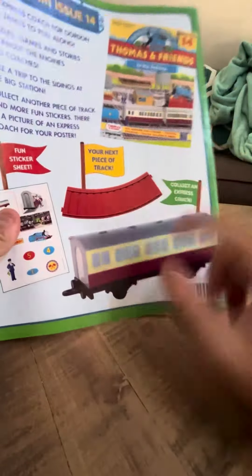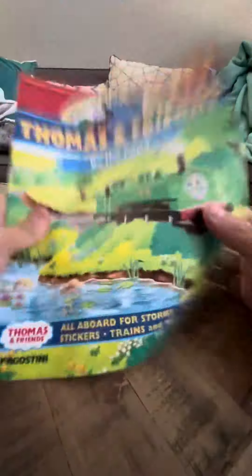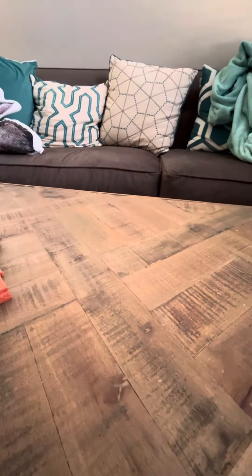The next issue is the Express Coach. The guy online does have this, so I might actually pick it up at some point. So if you guys see this, you'll know where it's from. And that's going to be my review today on D'Agostini Duck. Thank you.